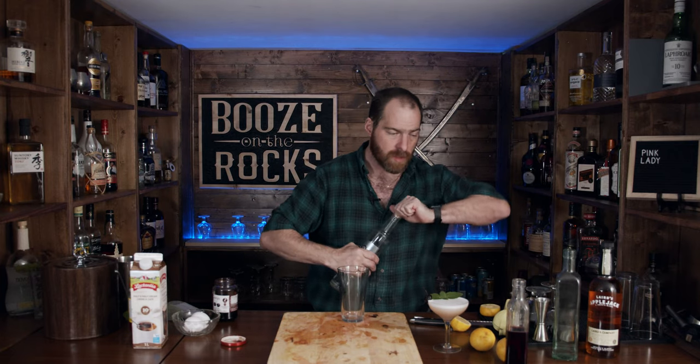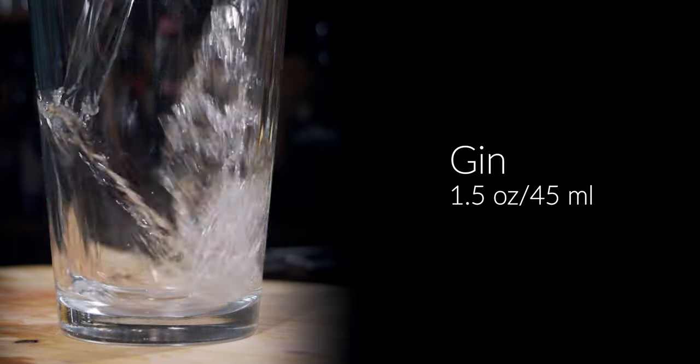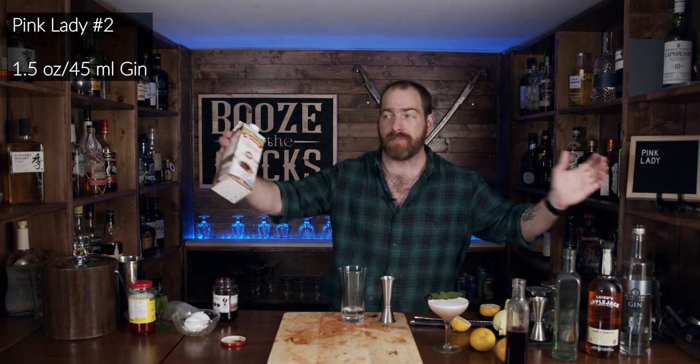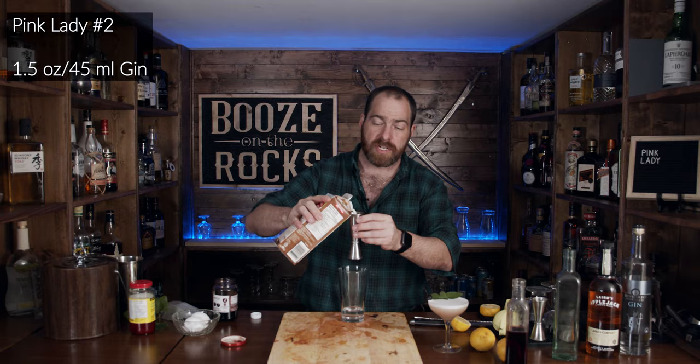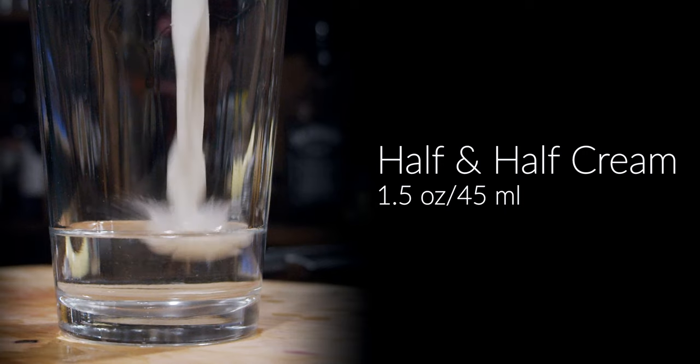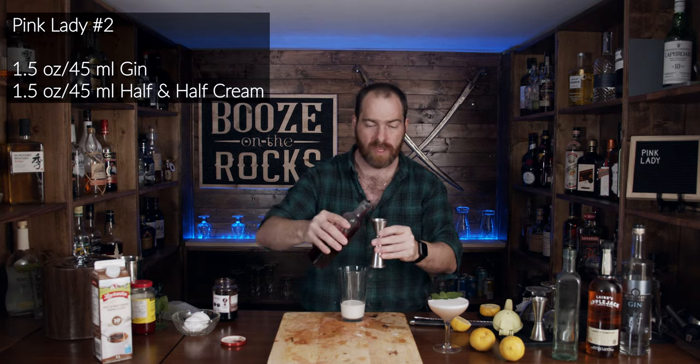Now we're going to get to the next version of the pink lady. Grab your shaking glass or tin, and move the knife out of your way so you don't hurt yourself. First thing, grab an ounce and a half of gin — this is another gin-forward cocktail, 45 mils. Next, we have half and half. You could use a heavier cream if you want — your personal preference. This is another ounce and a half. Now take your homemade grenadine and put in half an ounce, which is 15 mils. Now it's going to be pink.